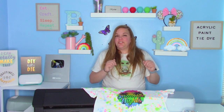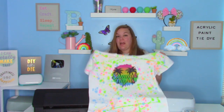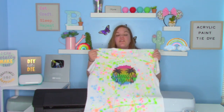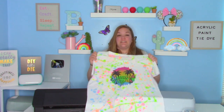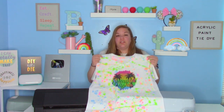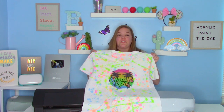In today's tutorial, I'm going to show you guys how to do acrylic tie dye. I like to do a splatter paint version, but you can really do any kind of version of tie dye that you want with this method. This is really fun, and I know you guys are going to ask if this washes out — it does not. If you've ever gotten acrylic paint on your shirt before and tried to wash it out, it doesn't come out. It's fun, it's messy, and you can do this with the whole family.